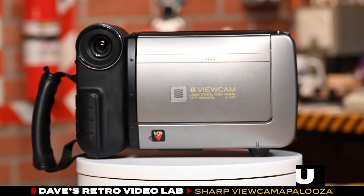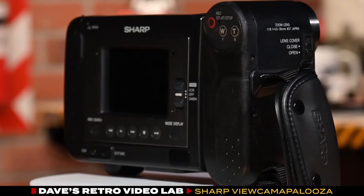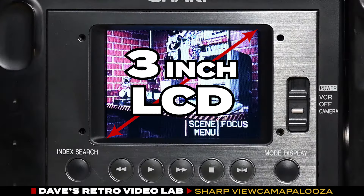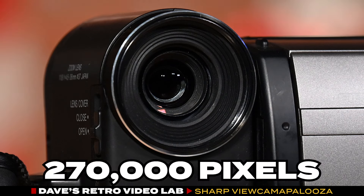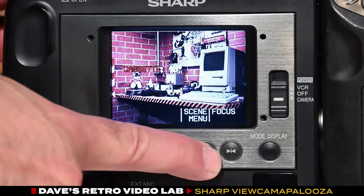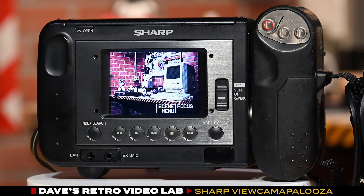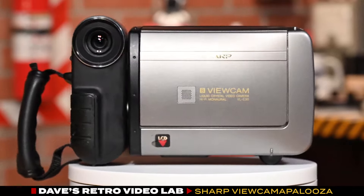This 8-millimeter format viewcam was priced at approximately $1,000. Its innovative form factor quickly became popular due to its user-friendly design. It featured a 3-inch LCD screen and a 1/4-inch CCD image sensor with 270,000 pixels. A hallmark of these viewcams was the swivel camera form factor and the menu-based functionality accessed through the LCD display. This E30's camera works, but its VCR is a tape eater. We will still be able to check out this Sharp VL-E30U's image quality in just a moment.